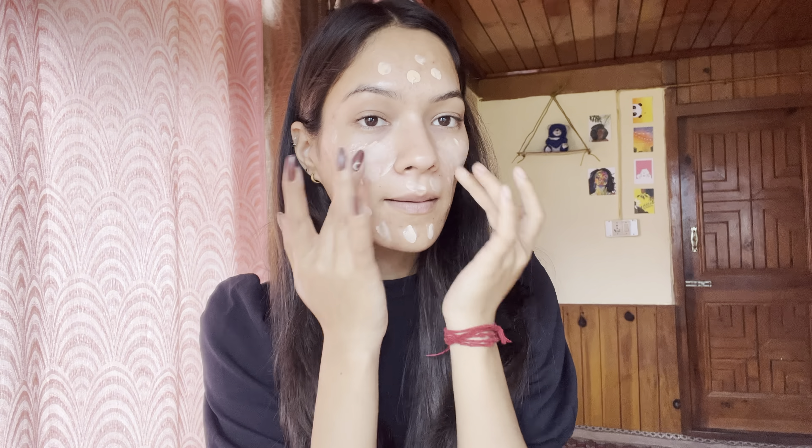So let's just blend it with my fingers. I will blend it from my face. It has absorbed and blended into my skin. It has added a shine to my skin.